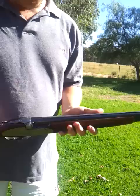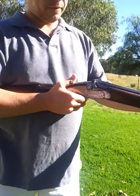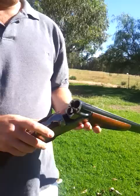This is just a short video to show off the Sarasqueta side-lock shotgun that's for sale on the firearms for sale.